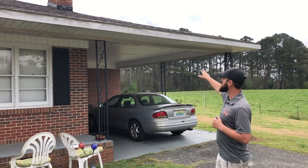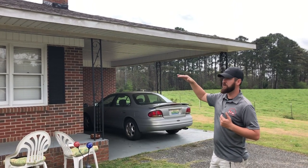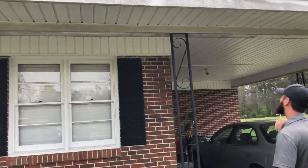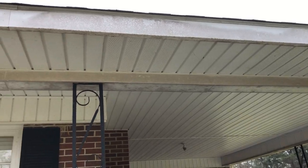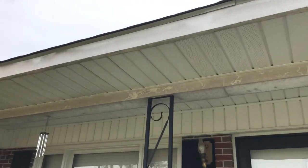In our area, most people do have their fascia boards wrapped in aluminum, and then you've got the vinyl soffit under there. You can see — the sun's kind of bright above that so the phone's having a hard time adjusting — but you can see all this, it's just really dark. It's not supposed to look like that. It's a lot of organic growth. Over here is really bad.